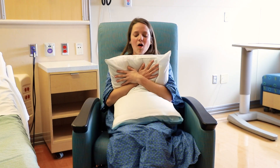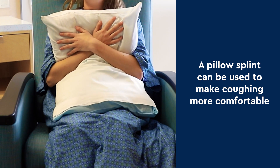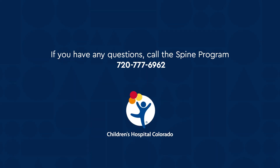If coughing makes your back muscles sore, you can splint with a pillow over your chest to make it more comfortable. Once you are home, we encourage you to use your incentive spirometer until you are back to doing your normal amount of daily activity. If you have any questions, please call the number on your screen.